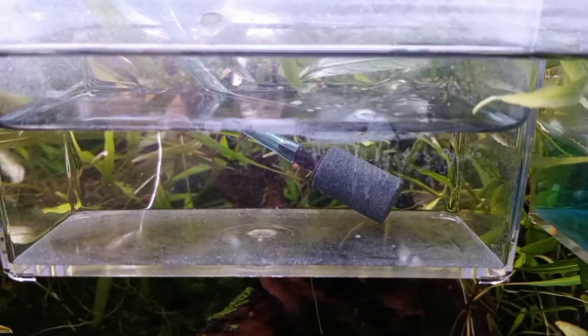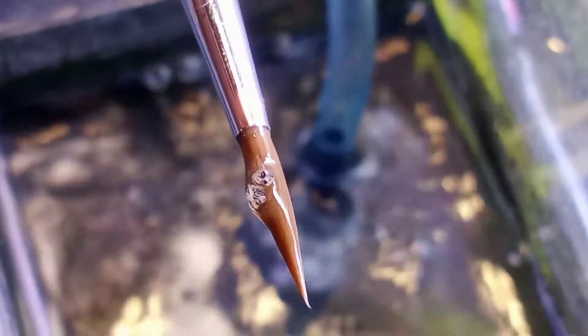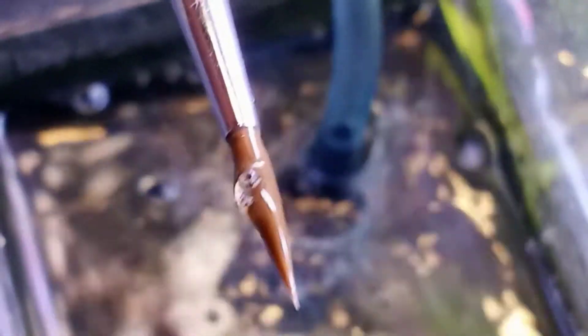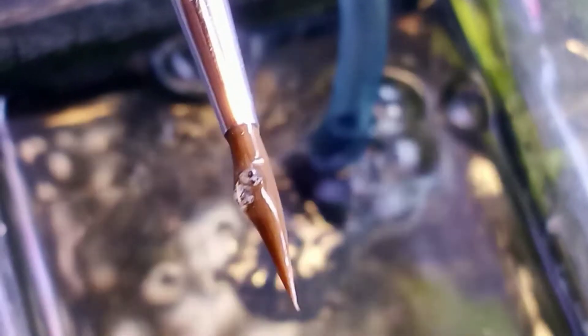I'll actually show you the difference because now I have some that definitely are fertilized. This is one egg from yesterday that I pulled out of the methylene blue. This egg, as you can see, has already begun to turn milky on the inside and has no black spots — that's not a fertilized egg. These are two other eggs that I pulled out of the methylene blue. If you'll notice, there are tiny little black speckles inside the eggs and they're much clearer still. These are fertilized eggs.